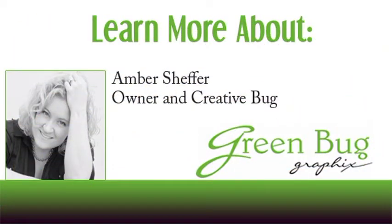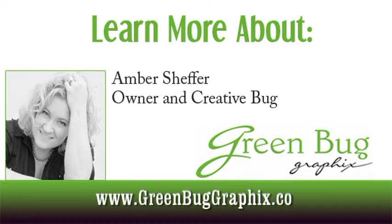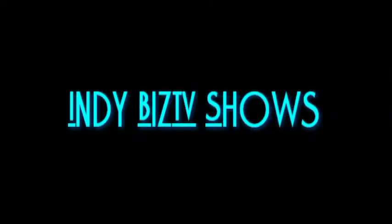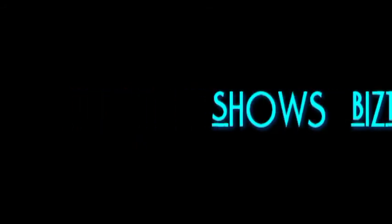For more information about holiday cards and how to send them, please visit our website and download our tip sheet to help you this year. Thanks for watching — now go out and promote yourself! Thank you for watching this episode of the Promo Show with Amber Scheffer. For more great information, visit Amber's website at www.greenbuggraphics.com, and also browse the other shows found right here at Indie Biz TV.